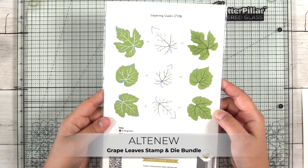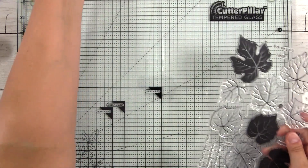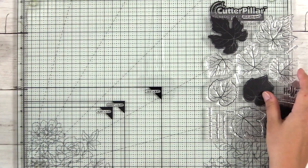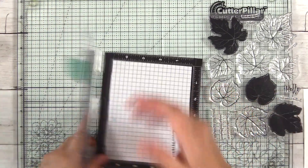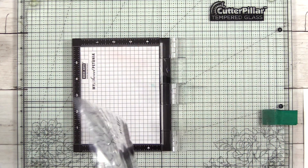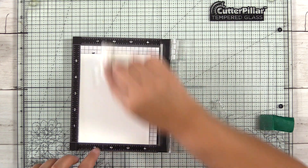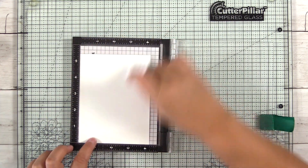Here I have the Altenew grape leaves stamp and dye bundle. I thought this would be a great set to create these leaves because they have really nice solid stamps with just a little bit of negative space to add character to the image. I do end up embossing some of the outline stamps, but on the final cards I choose these solid images.